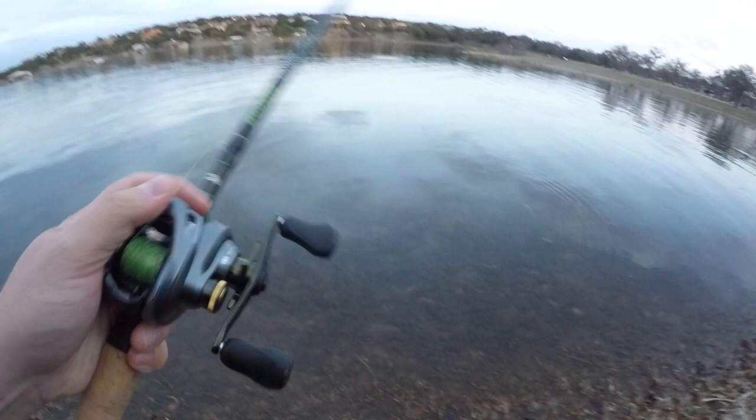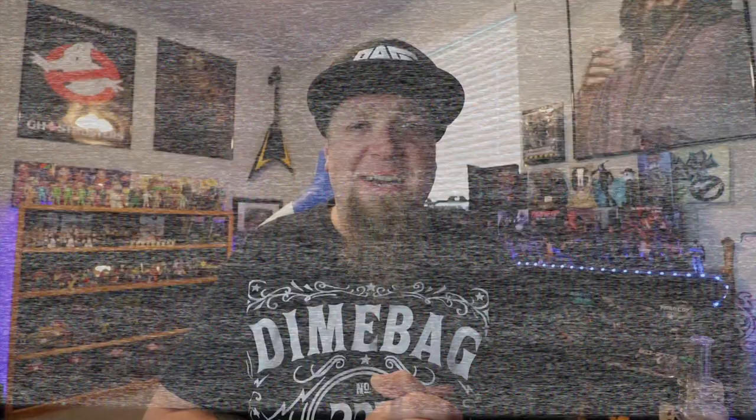That's the fifth fish I've caught today. It's been a while since I caught five fish - can't even talk, I'm so jacked! It has been a while since I've caught five fish in one day, but we're doing it right now. Caught several fish on the new setup, it's holding up great, keeping the fish pinned. The new rod feels super sensitive, really nice, loving it.